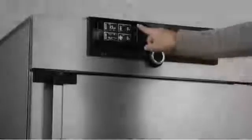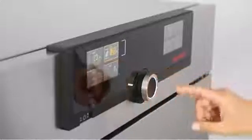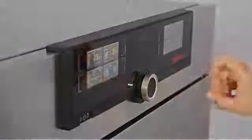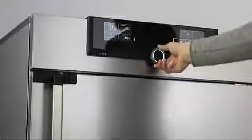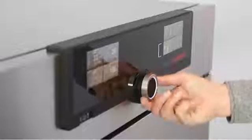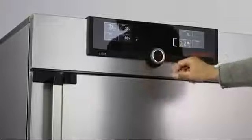Temperature, program, duration, fan speed, or ventilation flap positions are all selected in the left display for Generation 2012 appliances. In the right display, you can set temperature monitoring or apply specific parameters such as CO2 and humidity.